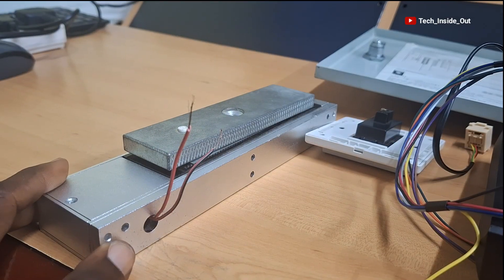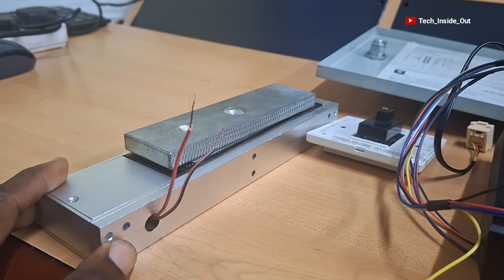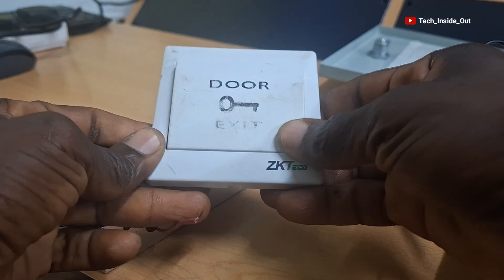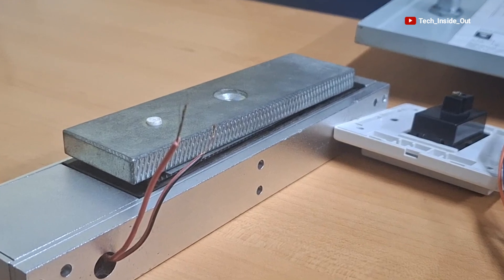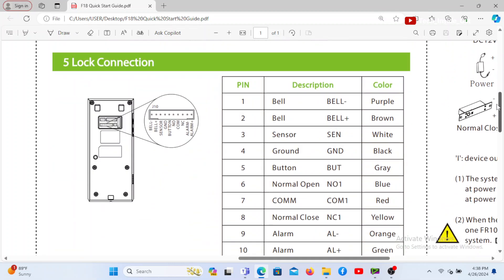As mentioned earlier, we will be connecting an electromagnetic door lock which is the part that will be installed on the door, and we will also be connecting an exit button for opening the access control from inside the room. Let's now see how the electromagnetic lock connection is done. We will refer to the start guide and turn to the lock connection page.